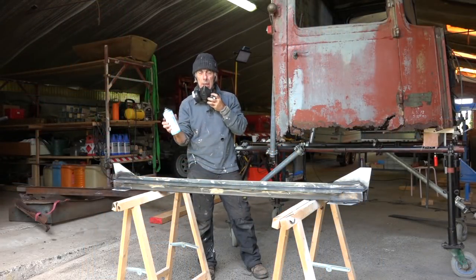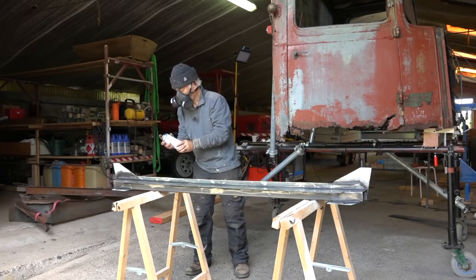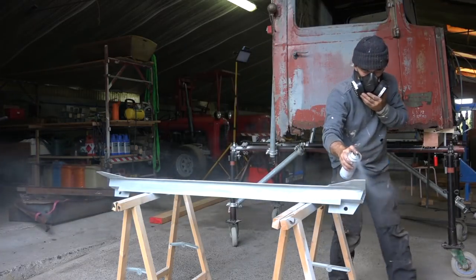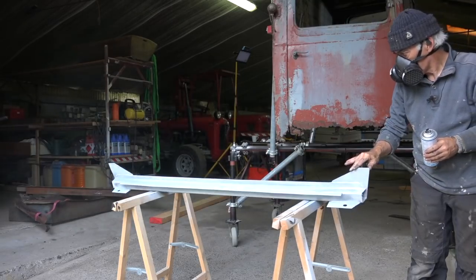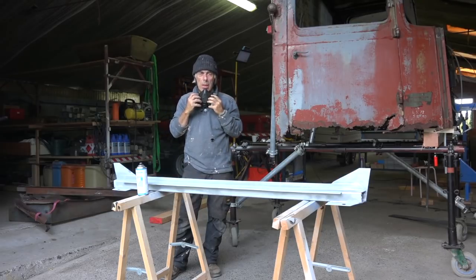I'm going to paint it with zinc paint — this is very good against rust because it's going to take a while before it gets its final coat. Let me put my mask on and get it painted. That's it — it's painted. I'm going to let it dry and keep building, but first I'm going to have a cup of coffee. See you in five.